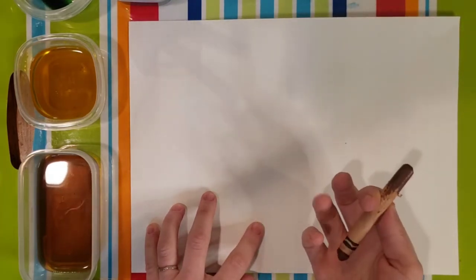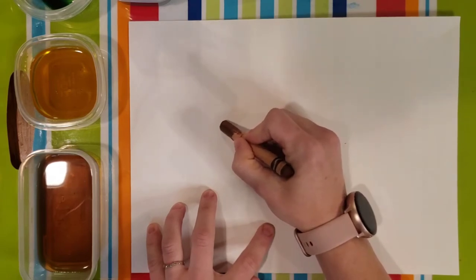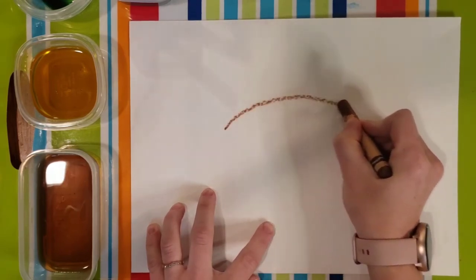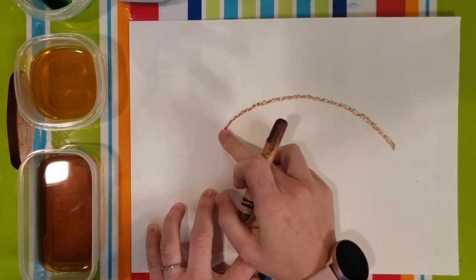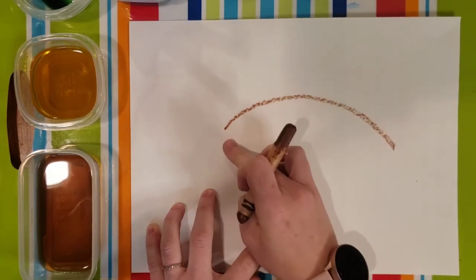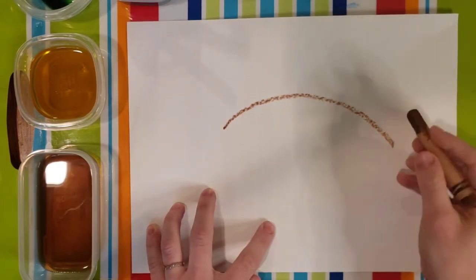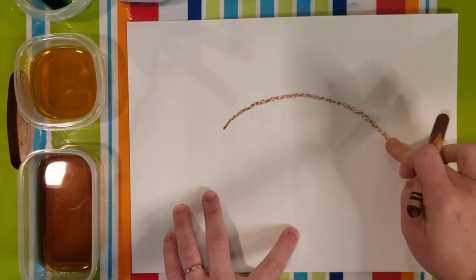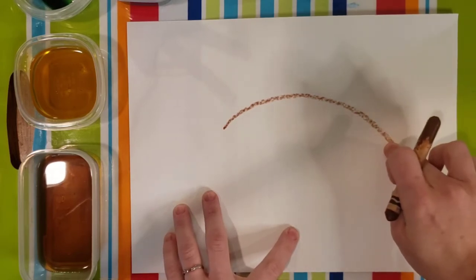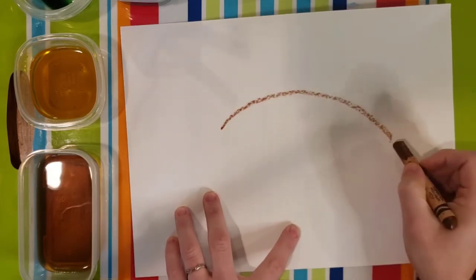I am going to draw with a crayon. You can use a pencil. I am going to start with that first line and have it kind of come about this way. We are going to leave room here for our turtle's head. Our second line is going to be from the shell where it kind of comes to a point and back around this way, but I am not going to make them connect because we are leaving room over there.